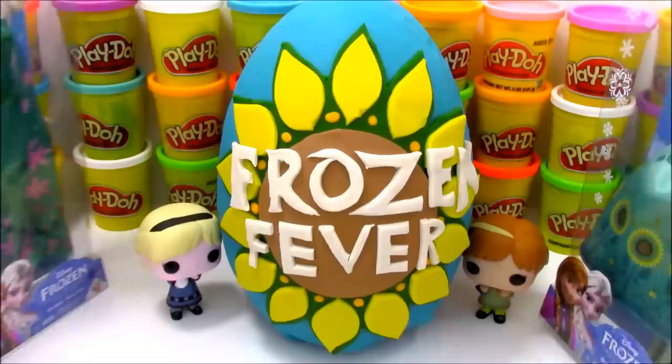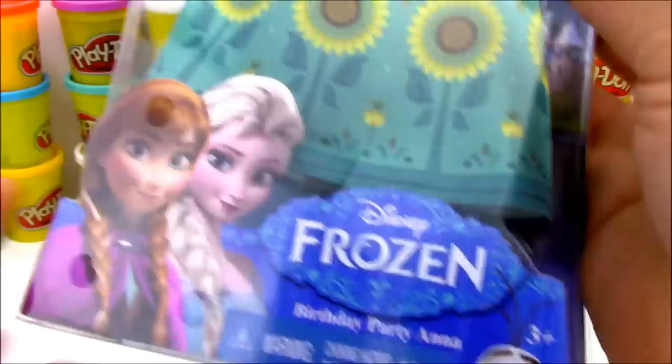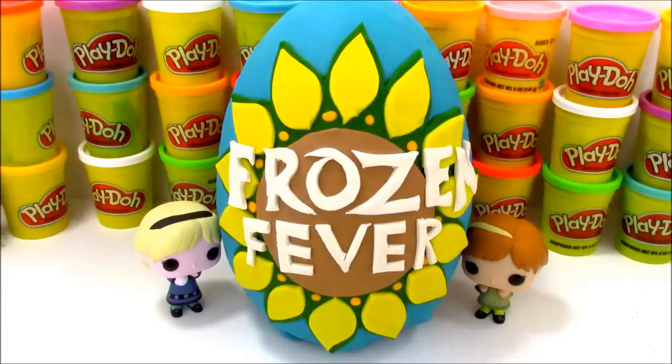And then we have two Frozen Fever dolls. These are cool because they have different hairstyles and different dresses. Here's our Anna doll - you can see she has a cool dress. This is Birthday Party Anna. And then we have the Elsa figure, also called Birthday Party Elsa. So let's go ahead and open these up and get a closer look at them.